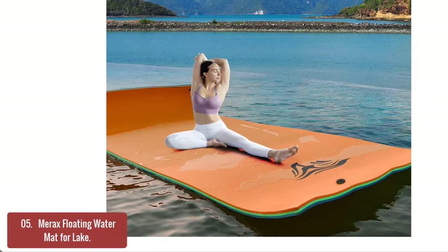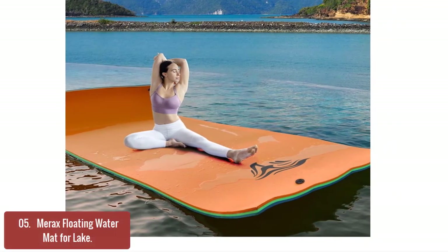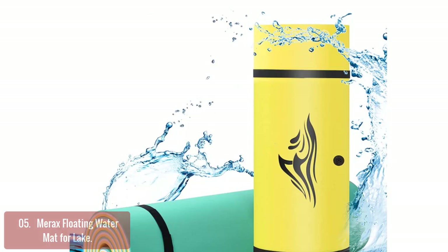List number 5: Marex Floating Water Mat for Lake. The Marex Floating Water Mat for Lake and Pool provides floating fun, convenience, and hassle-free maintenance for pool, lake, or sea activities.